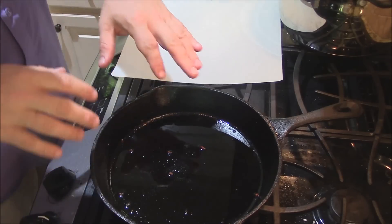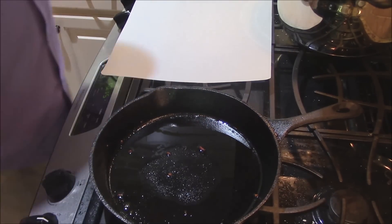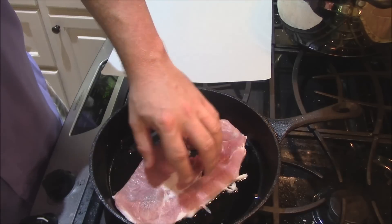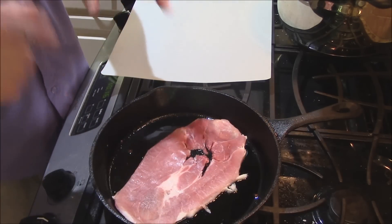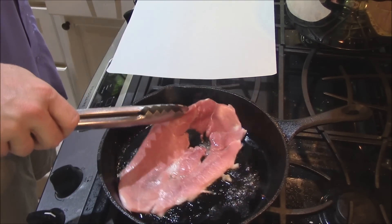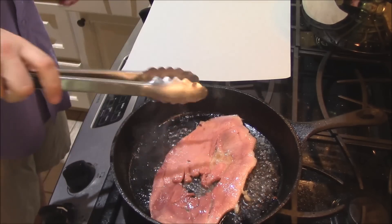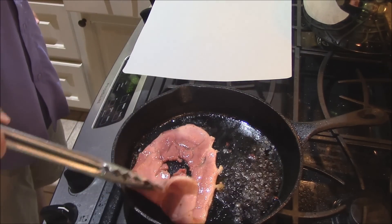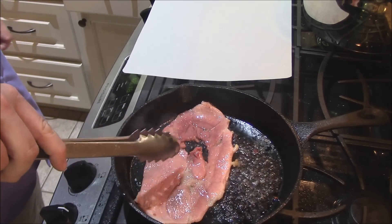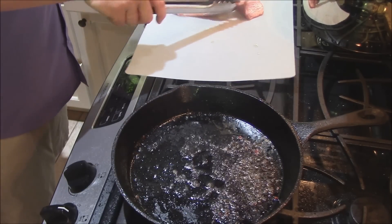I'll put the cast iron back on with those ham drippings, bring it up to about medium heat. Right when you see the first little whiffs of smoke, it's hot enough. We're going to start putting our ham in to get a good sear on it. This ham is already cured and smoked, so it's pretty much cooked — I'm just going to let it sear for about 45 seconds on each side. Give it a flip, 45 seconds on that side, then another flip — that's what we're looking for. Just a nice sear, let the fat drip off, and set it aside. Then on to the next piece.